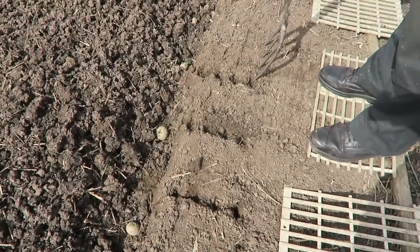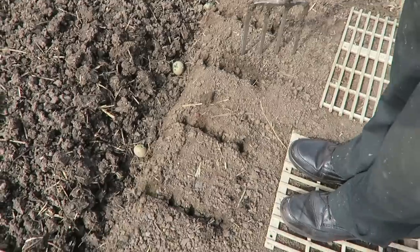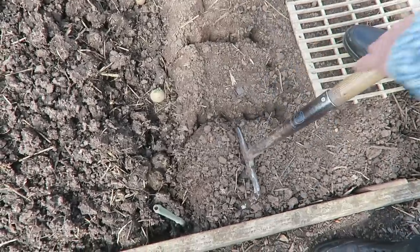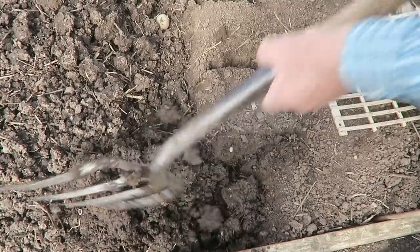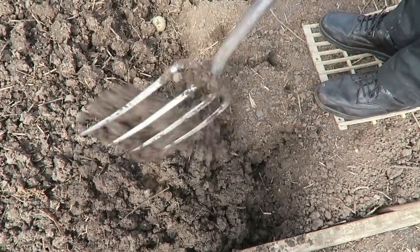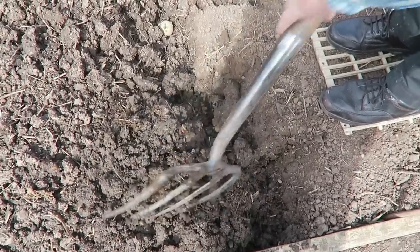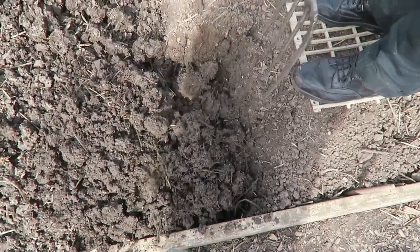One, two, three, four — let's do five. You can see once I start turning it how much manure and straw is actually in this, ready for the potatoes. The soil was well prepared for this crop. Let's turn it — and you can see the straw and the compost that's in it.